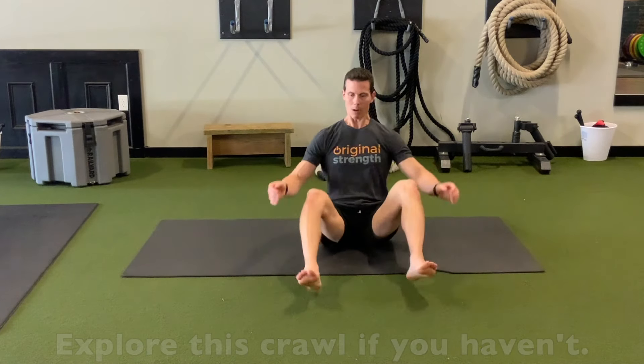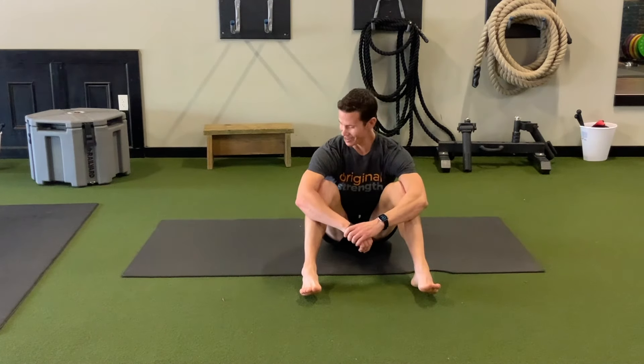That's the crab crawl — it is a great crawl. If you want to work your triceps, do the crab crawl. It has a lot of good benefits. It's just not our apex in the good, better, best framework, because leopard crawling and Spider-Man crawling offer huge bang for the buck. Crab crawling has a huge bang too — just a different bang.